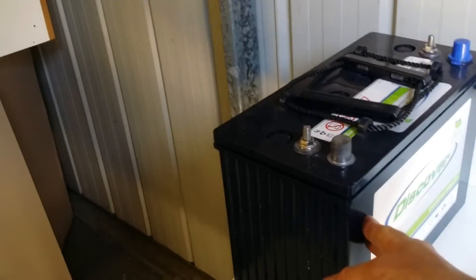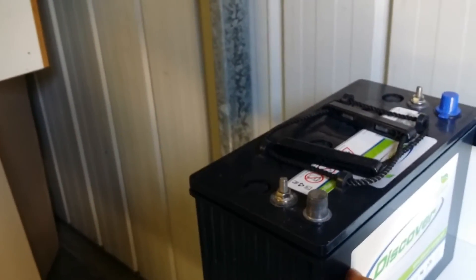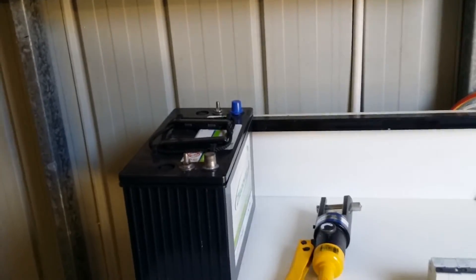My next upgrade will be four more batteries — I bought these second hand but they were brand new in their boxes for $440 for four batteries at 120 amp hours each, which gives me an extra 240 amp hours of battery capacity.